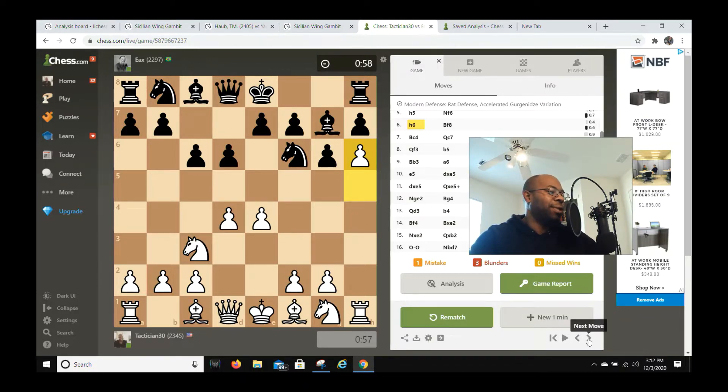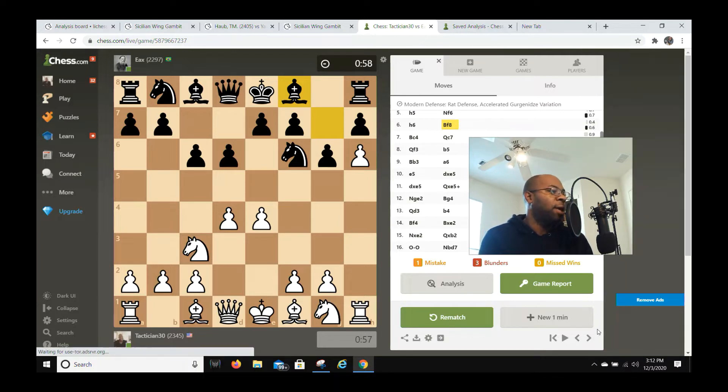As you can see in this position after h6, the bishop is back to square one on f8 and it's going to sit there for a minute. I continue my development with bishop c4, but before I go into this I want to tell you my mindset and my whole concept of what I'm doing to my opponent.